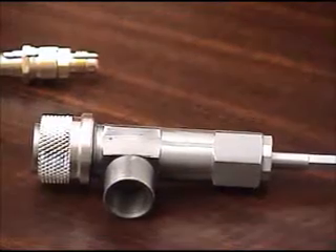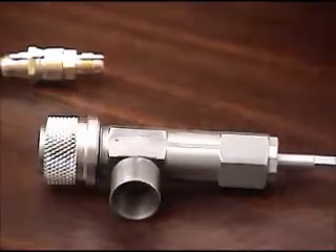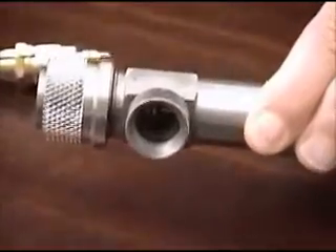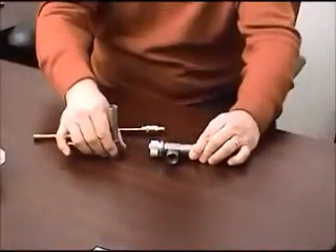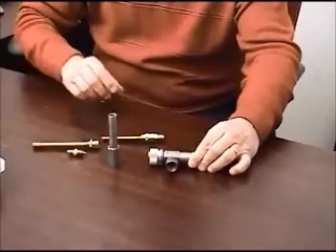The next part of the kit is the core insertion tool and its companion, the load tool. This is used in a production setting.